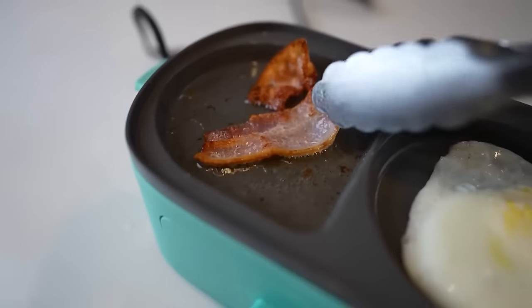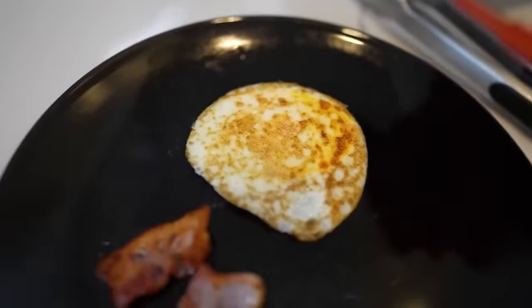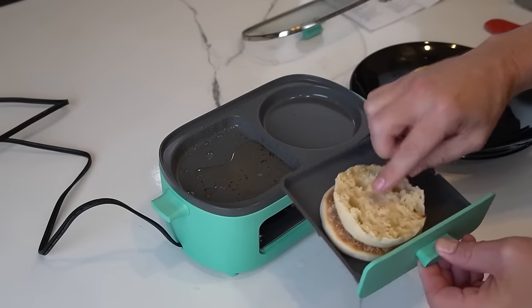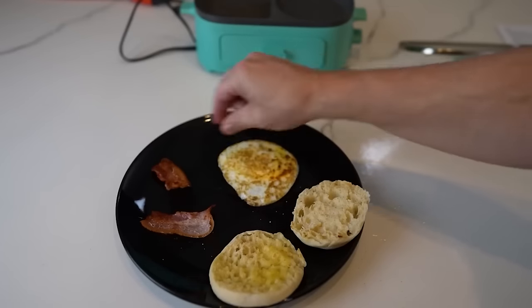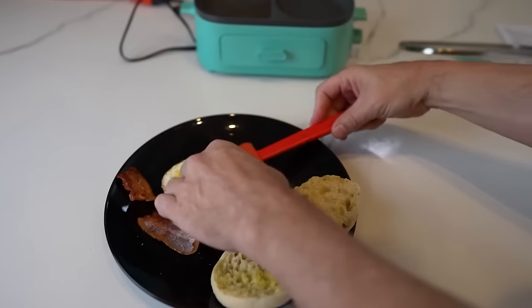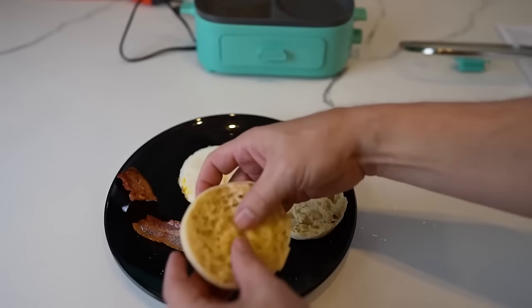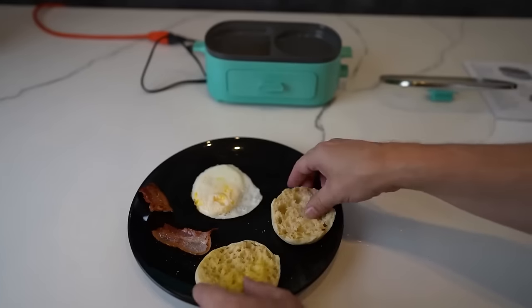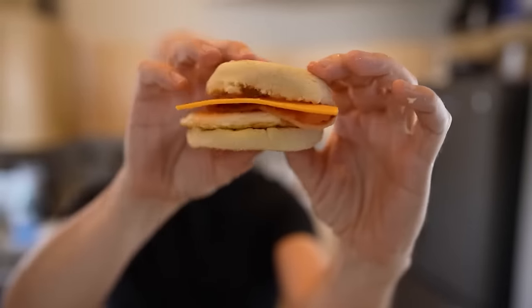After five minutes — the bacon looks cooked, maybe not quite as done as I want. The egg is definitely done on one side. The bread though — it's not even toasted. Not even toasted. So we got some bacon which looks edible, an egg that's cooked, but the bread needs a lot more than five minutes. Let me compile this sandwich — I topped it off with a slice of cheese that hasn't even melted yet.